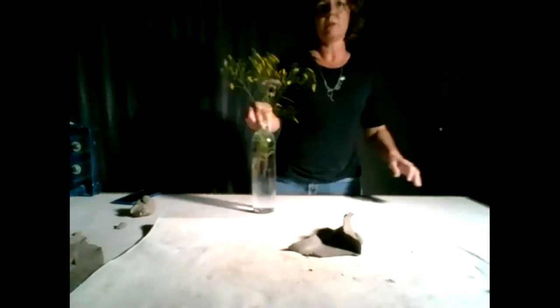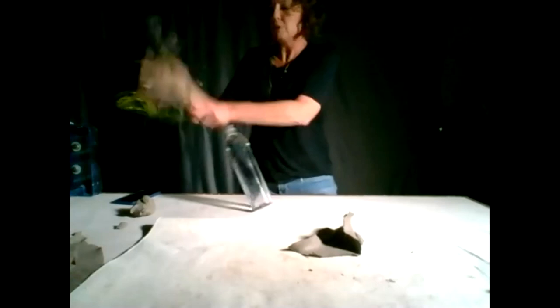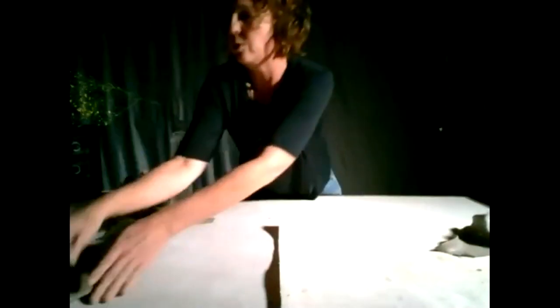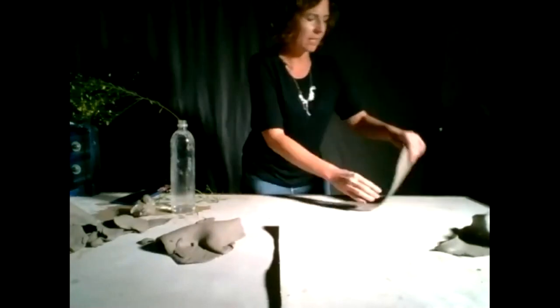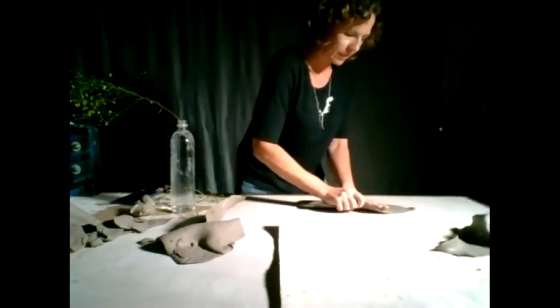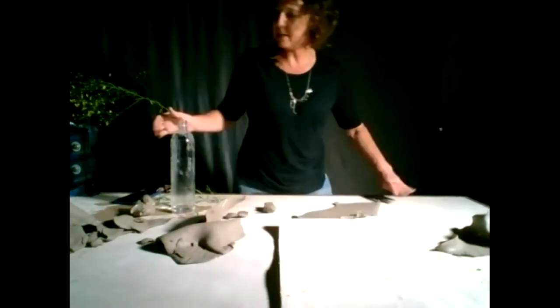My aunt likes these little flowers she saw on my property. You've all pressed things into clay before, and it looks really nice with these broken edges. If you're doing a cheese board, just allow it to be nice and long with little flowers pressed in for a little added information.